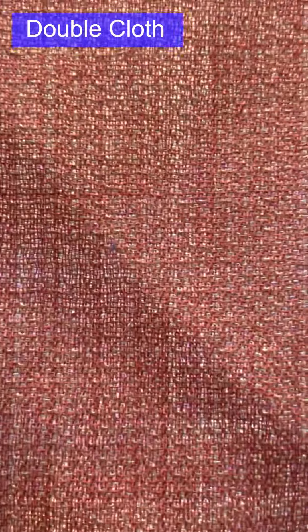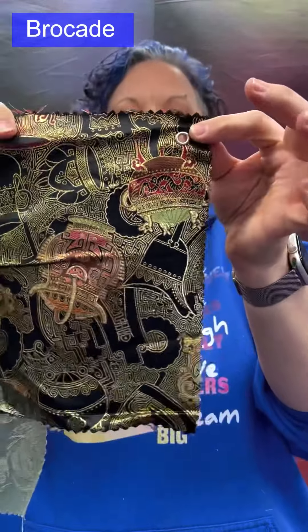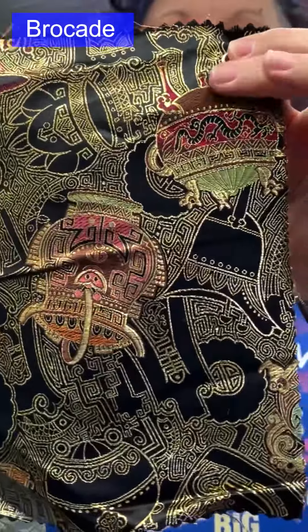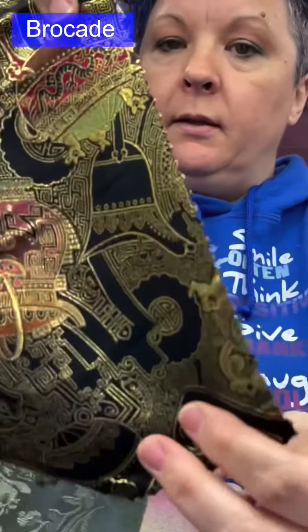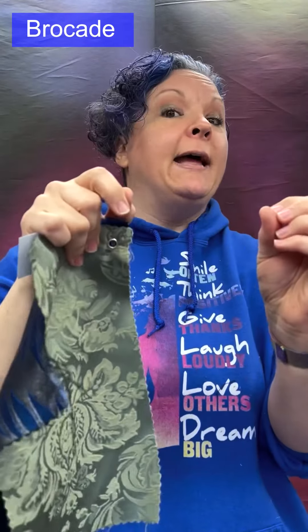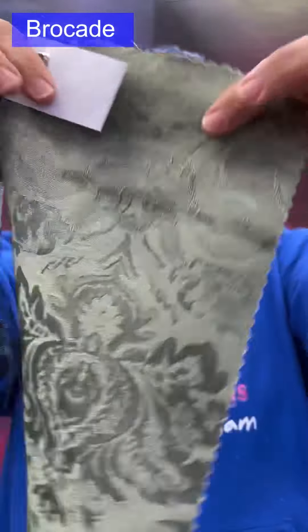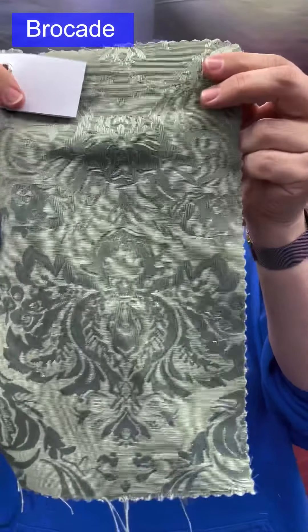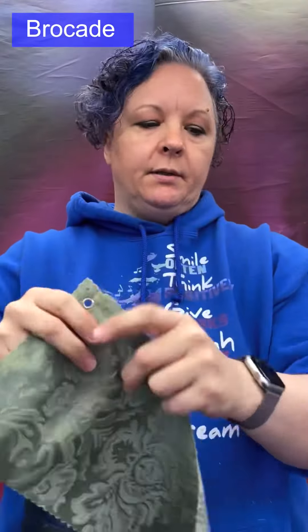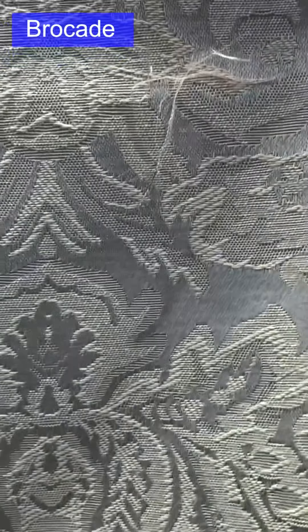Brocade: a jacquard weave, medium to heavy weight, luxurious, with multiple colors. It is slightly raised — a flat brocade has just a little bit of height to it. Often made from cotton or silk. Used for gowns, blazers, suits, dresses, and decor.